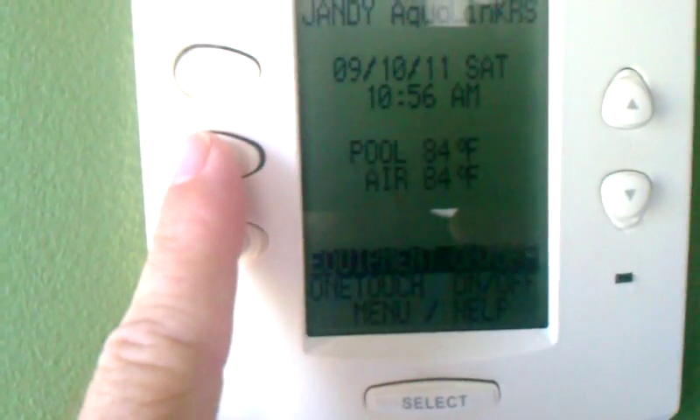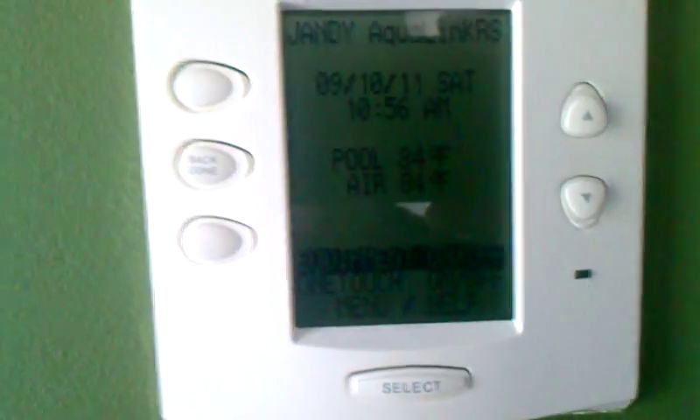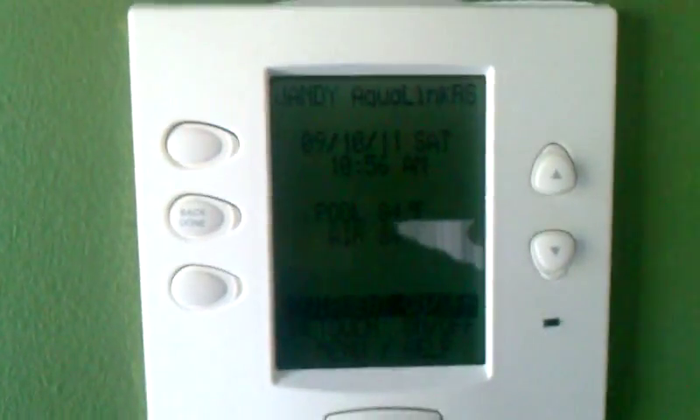And if there's a power failure, you'll be able to see that the date's wrong and the pool probably won't be running — so that would help me out. Thank you, bye bye.